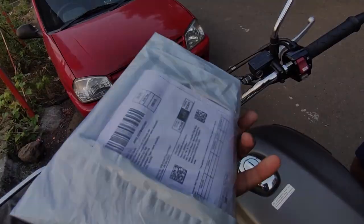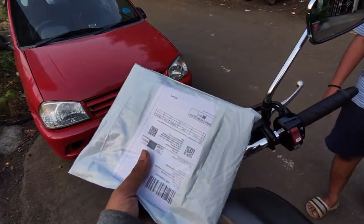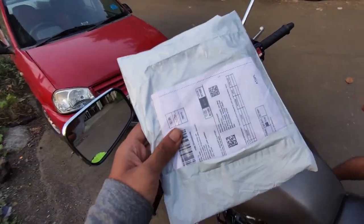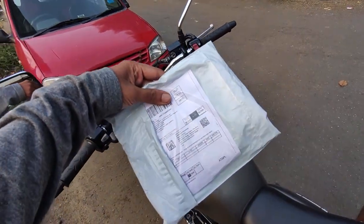Welcome back to the channel. Today we are going to put a screen guard on the CB350 Highness on this display. This is the Defender — we have put it on the Defender two or three times, so it's a good experience. Let's open it.